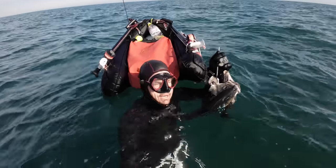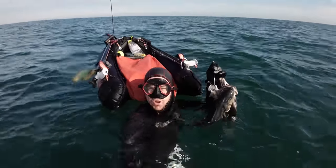This float is how I go spearfishing over a mile offshore, and in this video I'll run you through that process.